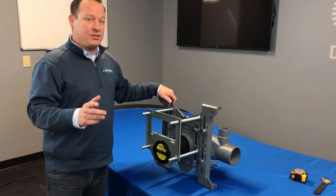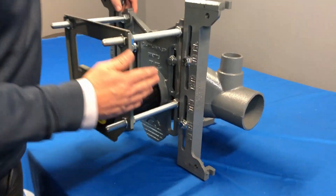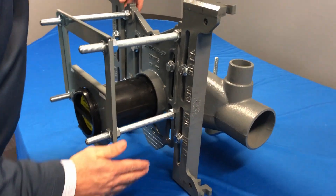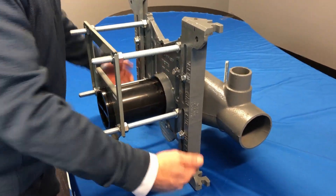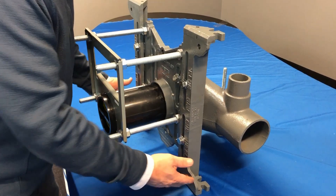Now some of the nice features we've got on here — we're going to start with our feet. Normally the feet in the ISCA carrier were more facing front to back. Watts has now moved these to the side. When we're putting this on a unistrut stand or an angle iron, this is going to give us a much bigger surface area to bolt this all in.